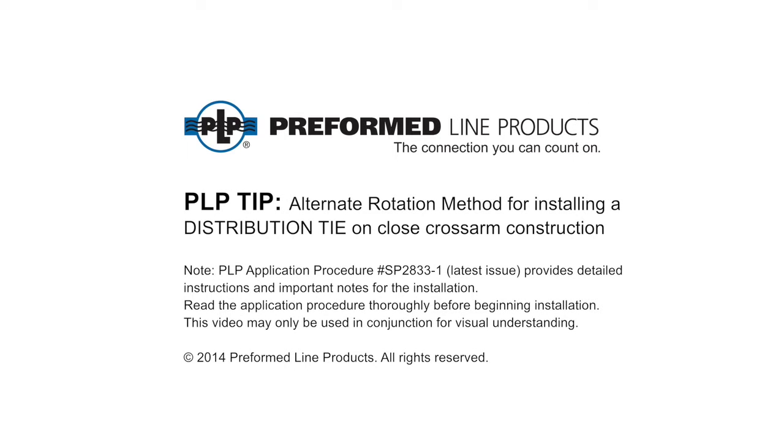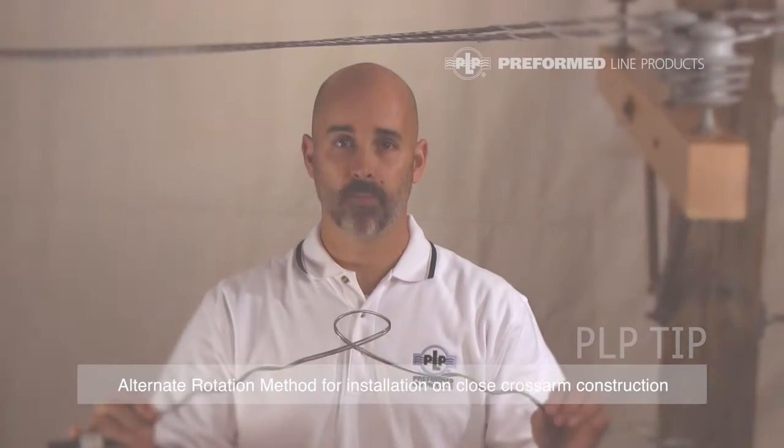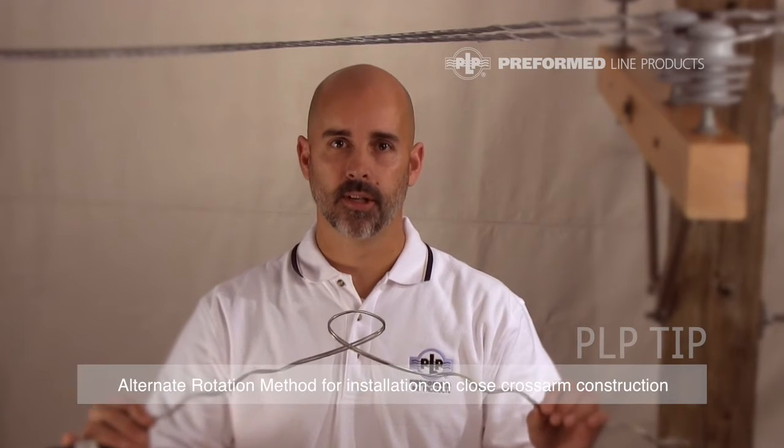PLP Tip: Alternate Rotation Method for Installing a Distribution Tie on Close Cross-Arm Construction. Hi, I'm Bob Peterson with Preform Lion Products.